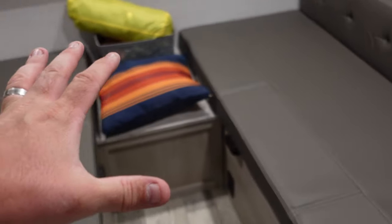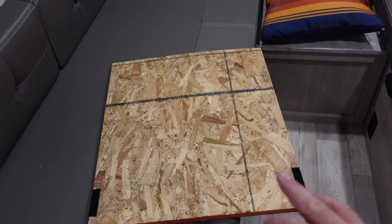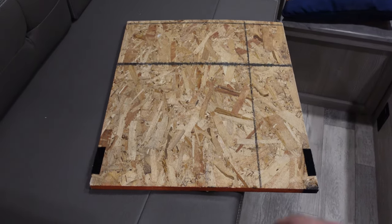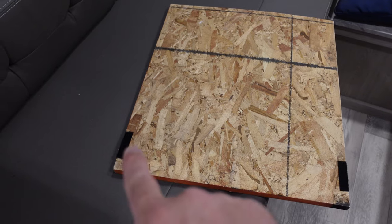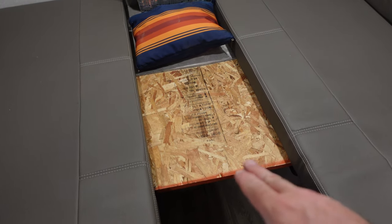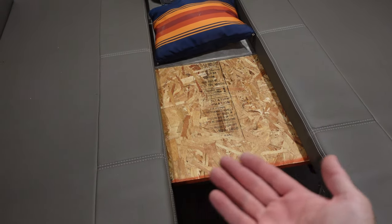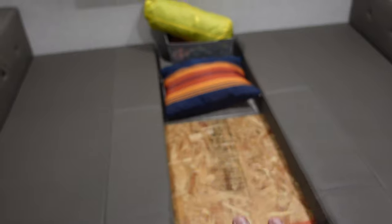That allows us to put our mattress east to west. All I did was cut a piece of plywood to stick right here. This is just a three-quarter inch piece of OSB that I had in my garage. I cut it down to fit in the spot where the table would normally go, and then I stuck some velcro on the bottom to stick to the little supports. From the front of the piece of wood to the back is 52 inches. Now let me show you the piece of foam that we stick here in the middle.